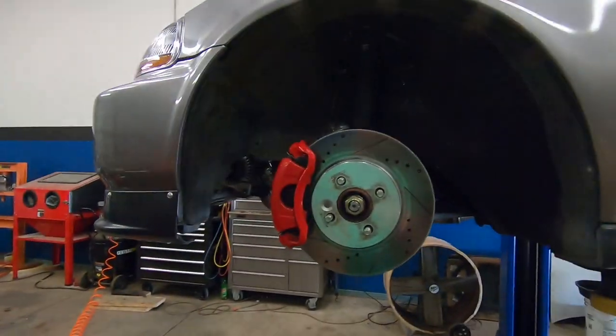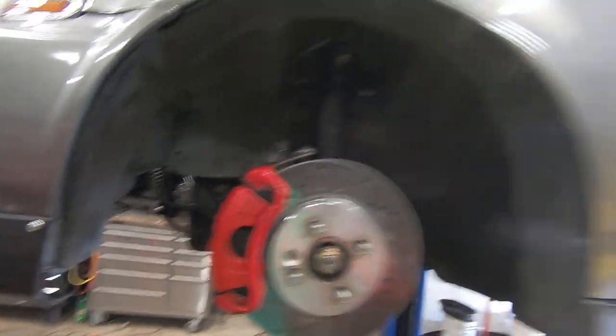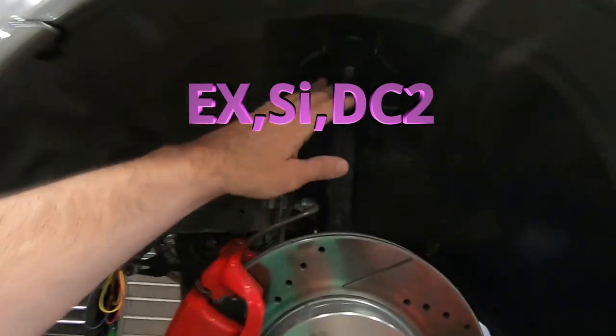I'm going to go over my budget big brake kit, and this will apply to Honda Civic — I think 92 to 2000 — and it will apply to the DC2 Integra. If you have a different generation Civic or Integra, you can do your research on hondatech.com, that's where I found the write-up on this brake setup. Basically what I have is an ITR Mini Cooper hybrid setup, and if you have an EK, SI, or DC2 Integra you're okay as far as the spindles go.